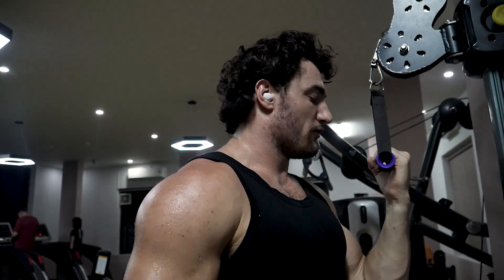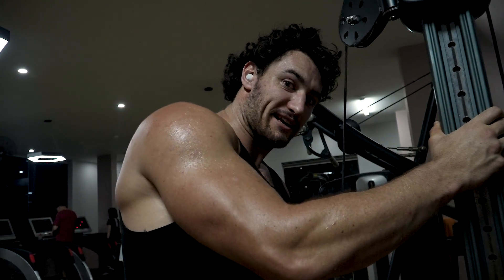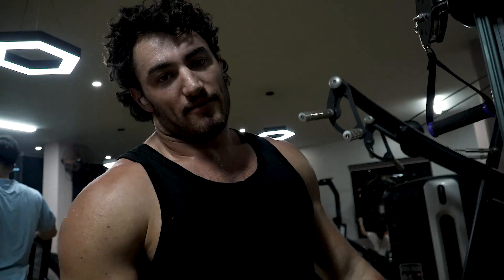We've done the bar pushdowns — it's now time to get isolated. I'm going to do reverse handle, nice and controlled, really squeeze that tricep and get as much blood in there as possible. It's time for the top set.